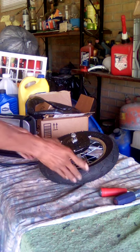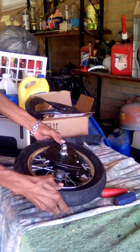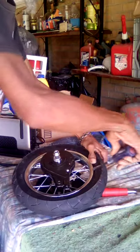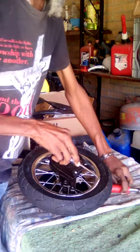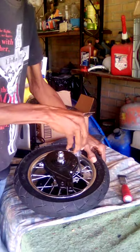After I took the tire off, see how it got a little flat, then I had to take some tools and pry the tire off the rim.